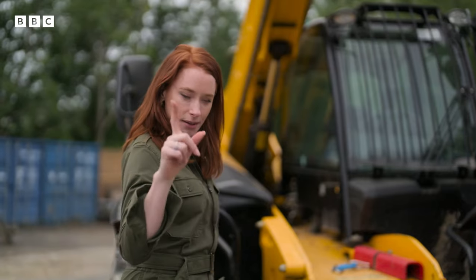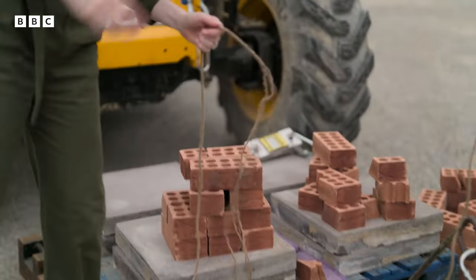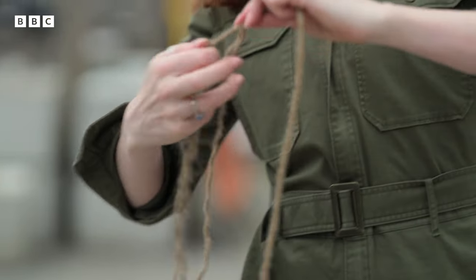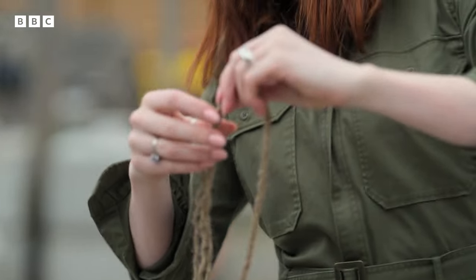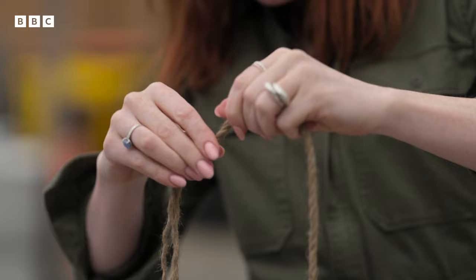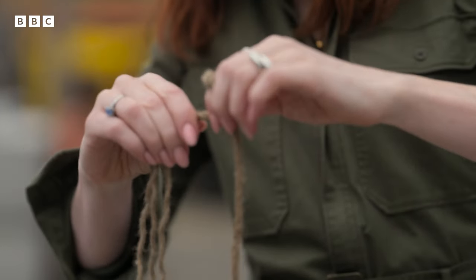Right, let's go again. But this time, when you look at a string like this carefully, you'll notice that all those threads are twisted around one another like this. Exactly the same number of threads as before, but that makes an incredible difference. Let me show you.